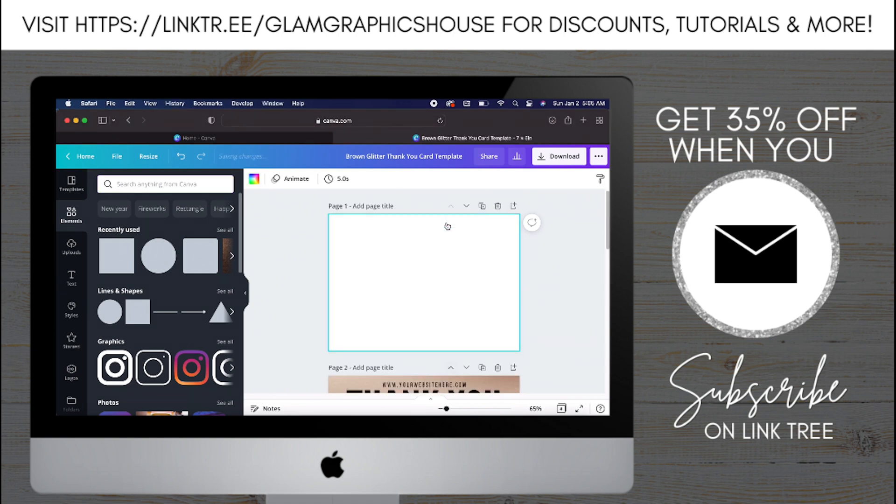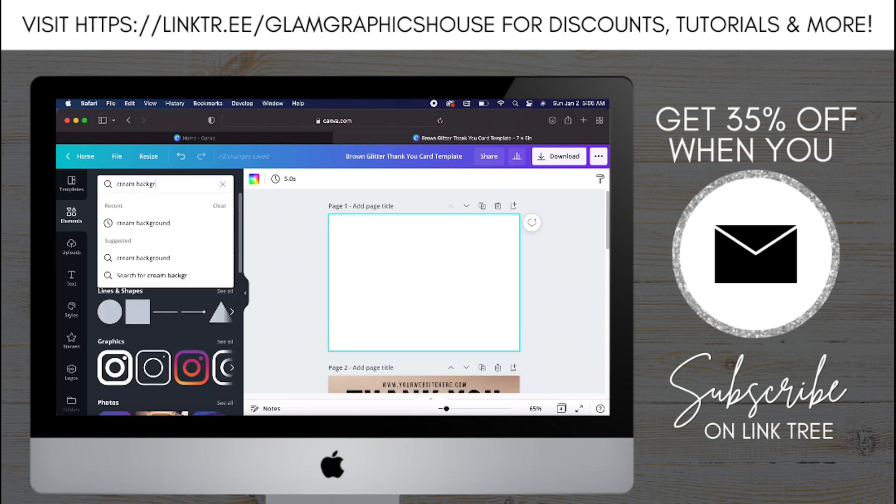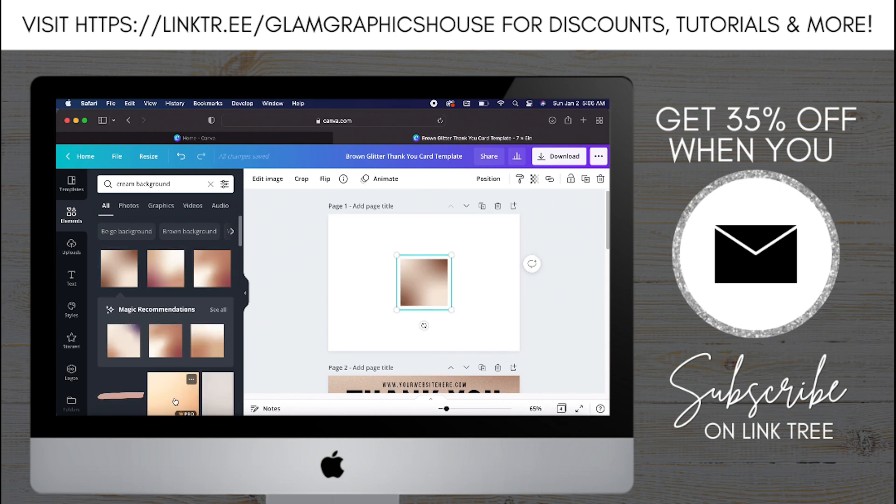I'm starting off on Canva with a five by seven. The first thing I'm going to do is add the background — I typed in 'cream background' under Elements, picked the first one, and cropped and resized it to fit.